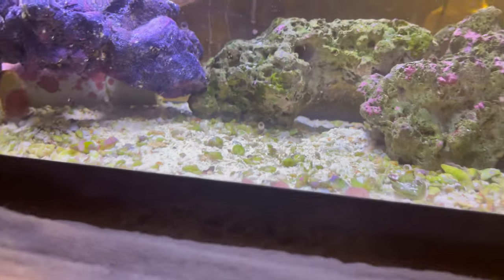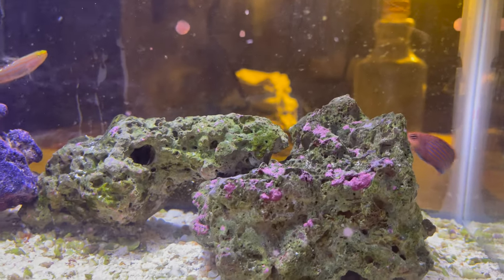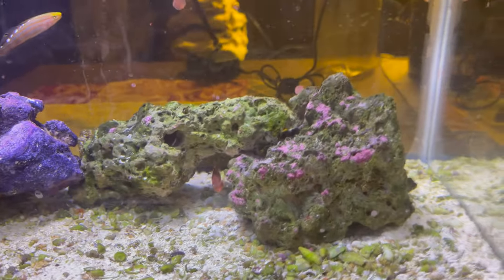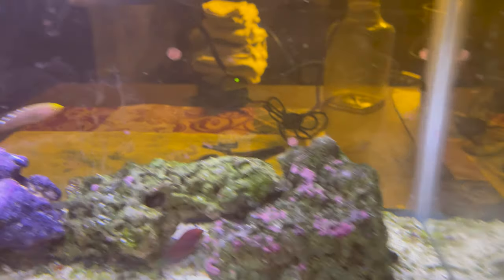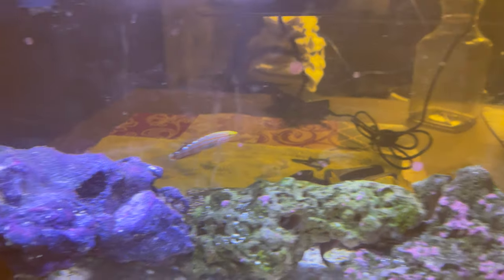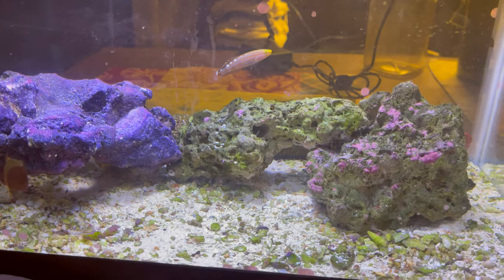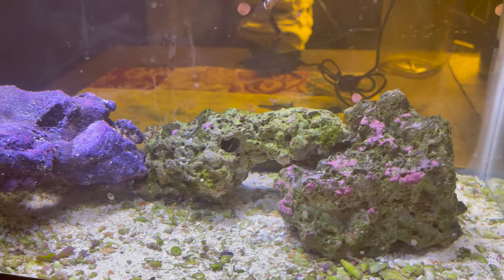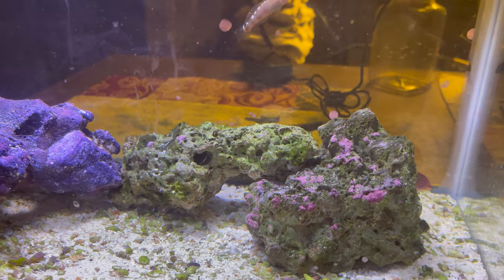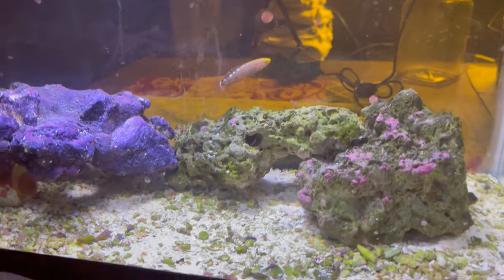I had this baby snail up in my 75-gallon and somehow he got into this tank. He's a little white snail, and this medication does kill snails, but he's alive — he was just in the back. Anyway, I got another six line wrasse to clean my frag tank because I had nudibranch eating zoanthid bugs in it, and I had three of them.